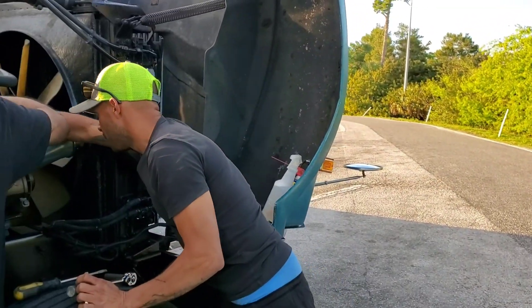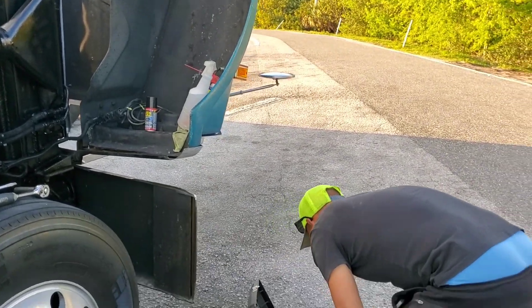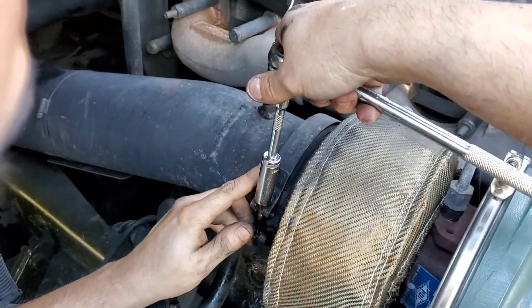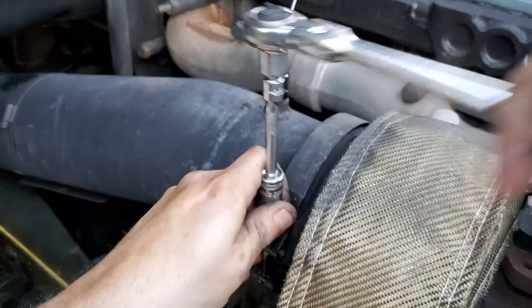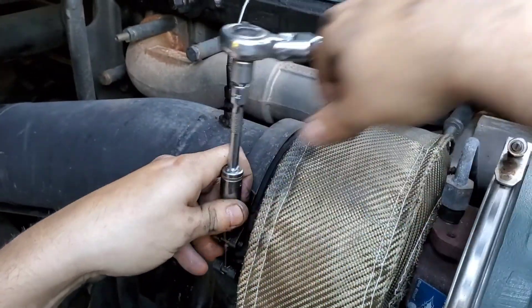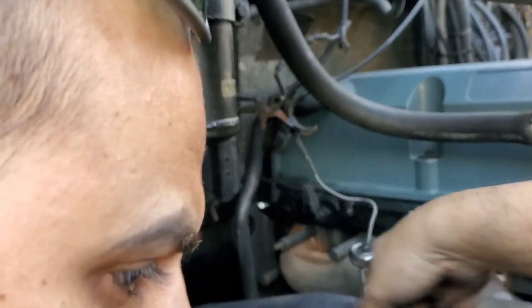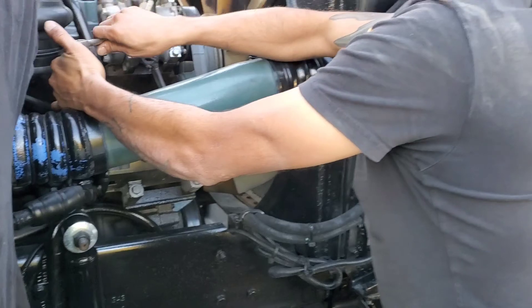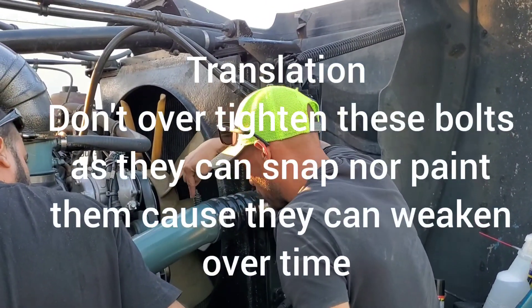We met a trucker friend — we call him the Cuban Yapper. All right, what did you find? This was loose and that had an exhaust leak down there. So everything was just loose from vibration. We're going to put the oil on and check for air leaks.